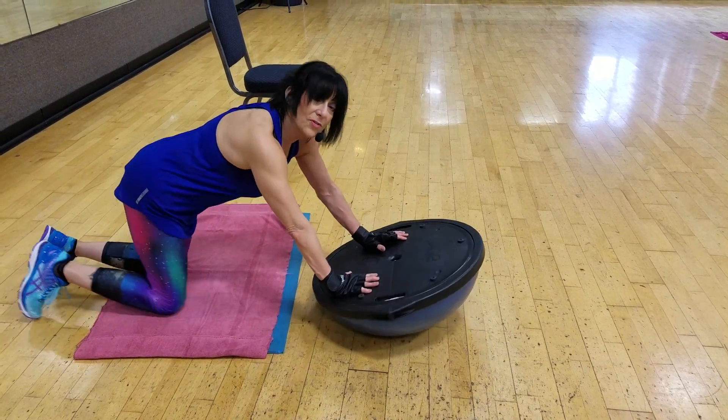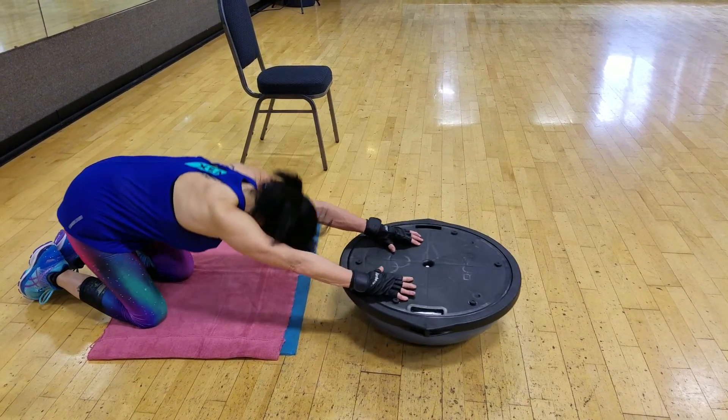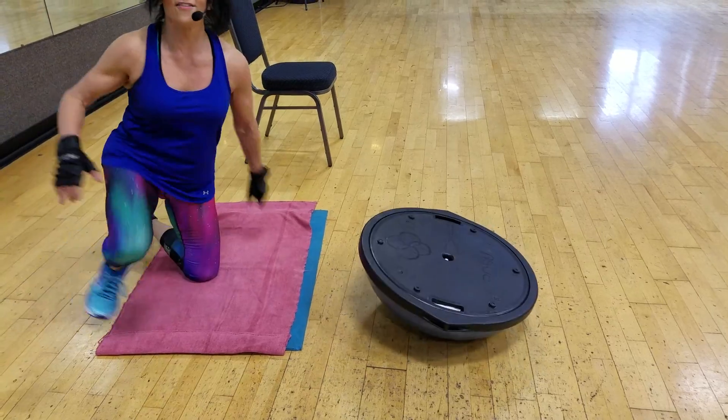Sit back. When you've done ten of those, do ten again. Sit back, stretch. Thank you.